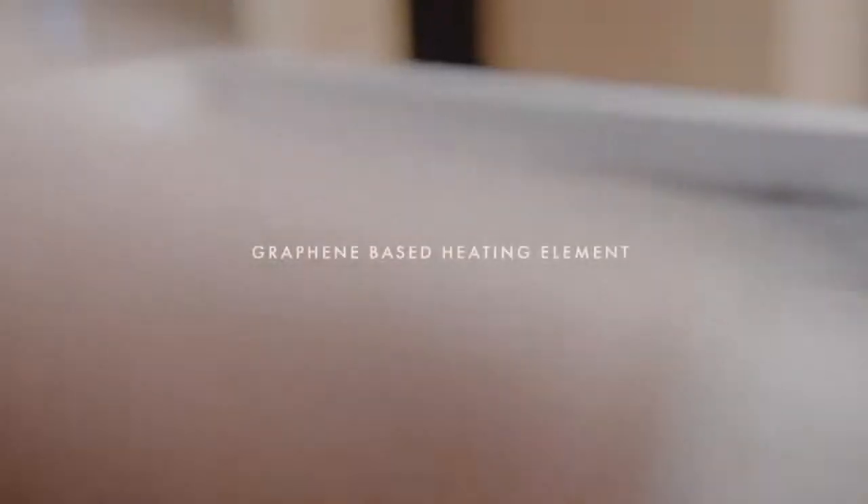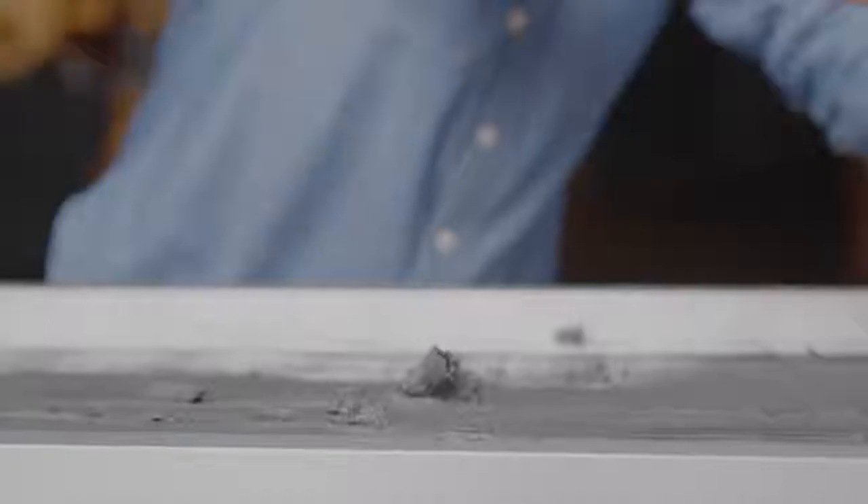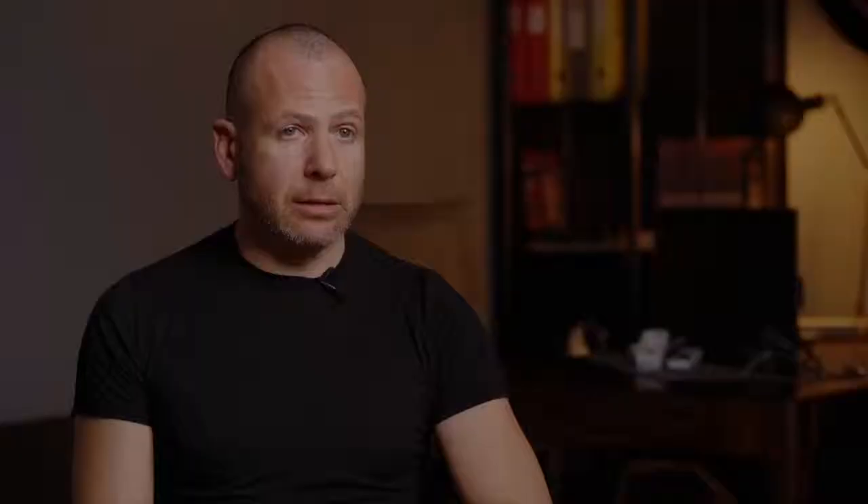Heating efficiency is the very core of Solus. Built around our graphene-based compound, Solus works by producing far infrared radiant heat, meaning that Solus is highly effective at delivering and maintaining heat in the room.